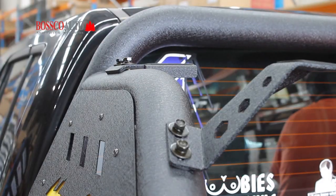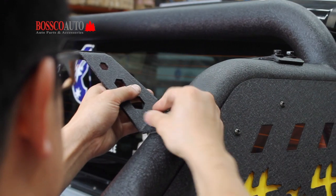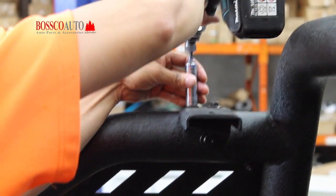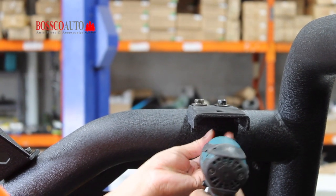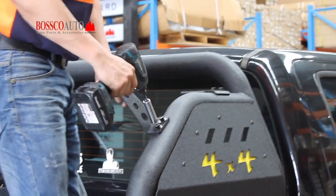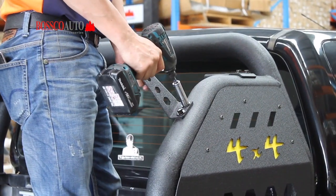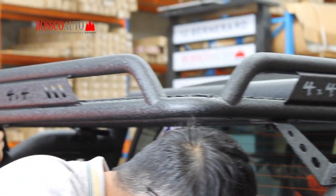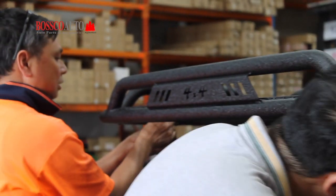Next you will need to install the brackets for the roof basket. Again you will see the technicians using finger tightening methods at first. Once you are happy with the positioning of the brackets, bolt on the roof basket.